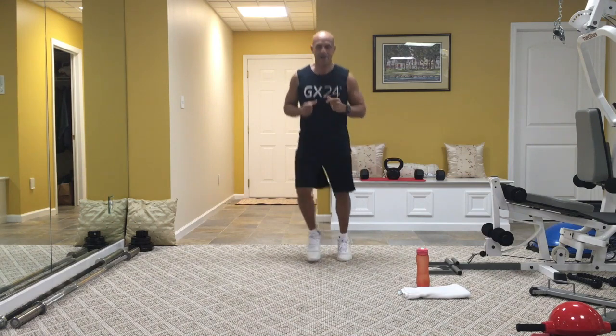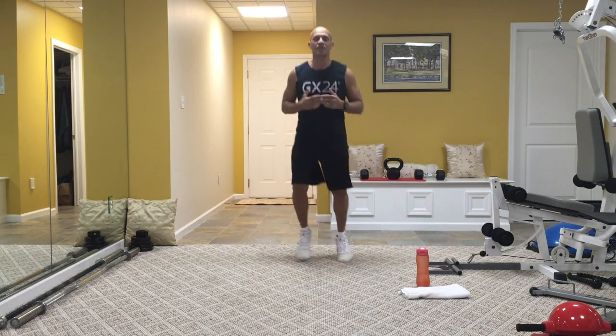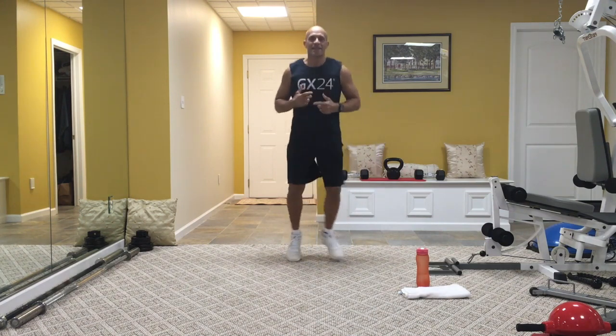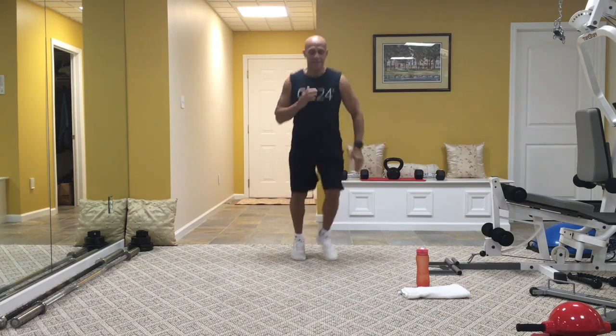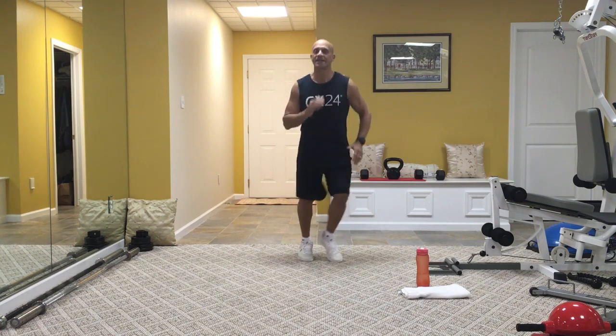Boxing right here. Just a nice shuffle of the feet. Make sure you're on the balls of your feet. Relaxed. Let's get the heart rate up nice and high. Get the arms to move. Nice.